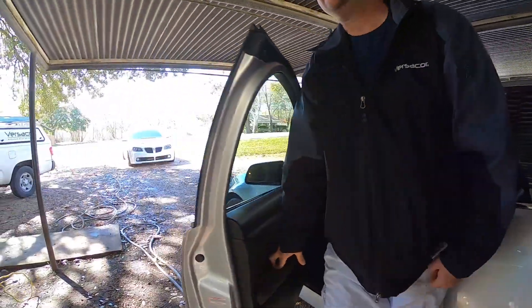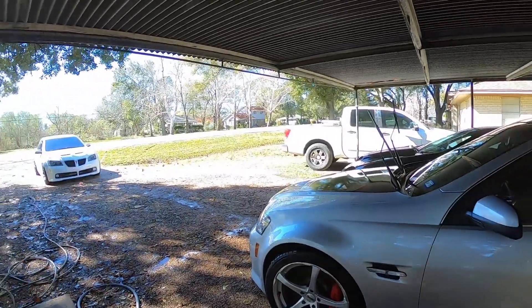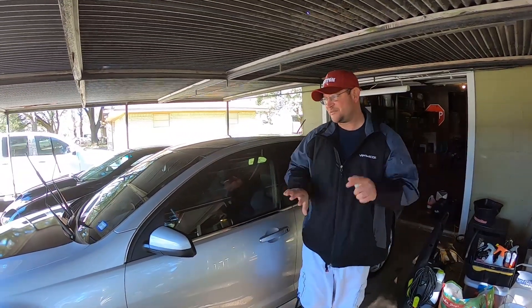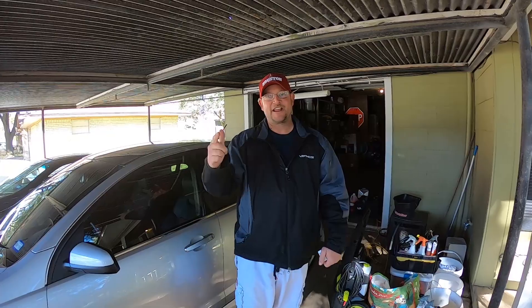The headers made such a big difference. We're about to head out of here — paint corrected, she's ready for ceramic coating, we're gonna get out of here.